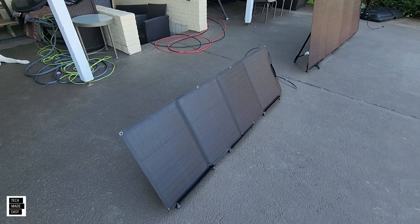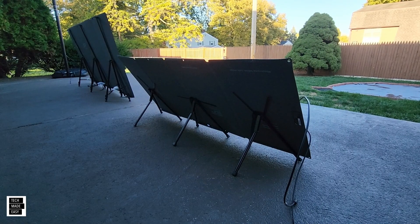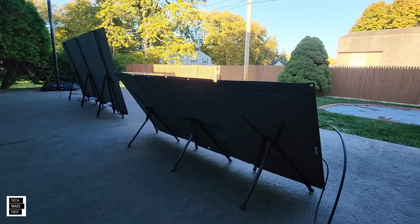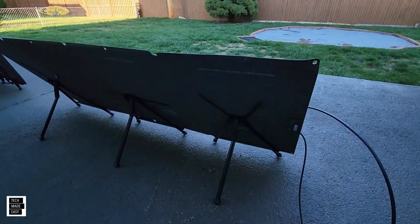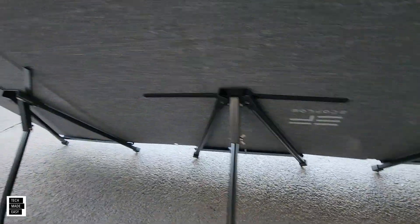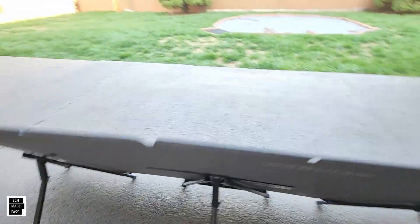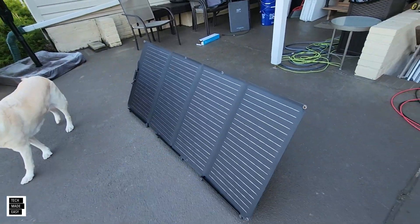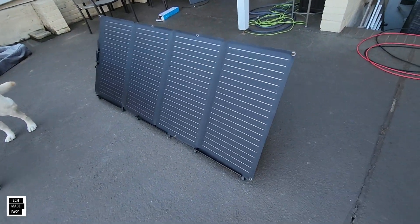Now I'm going to try three with the 160 watt and see what that looks like. That's the 160 watt — it seemed to work well. I did the angle here straight, then angled here, but it's a little bigger than the 110 and it did a pretty good job — sits right in.